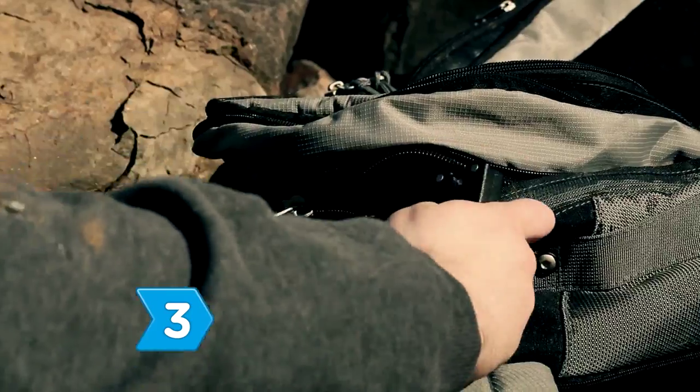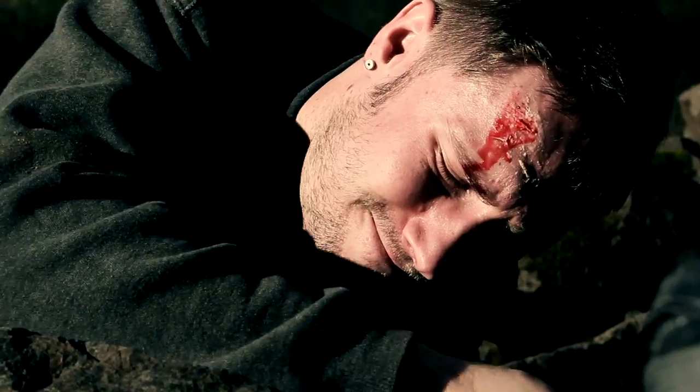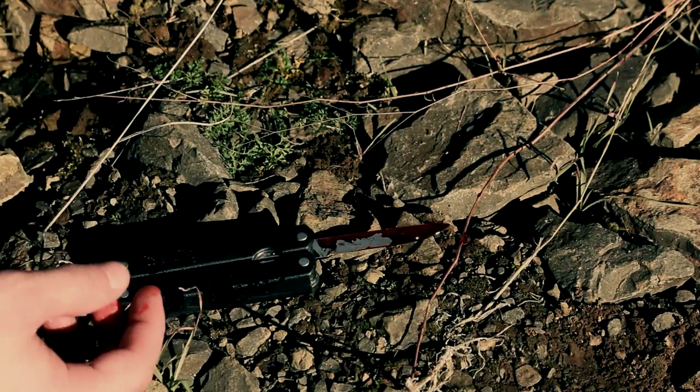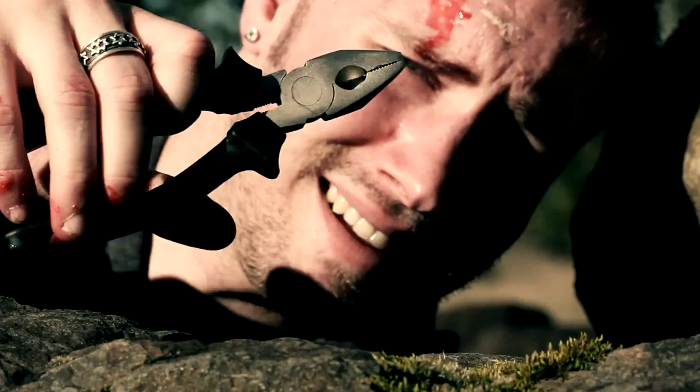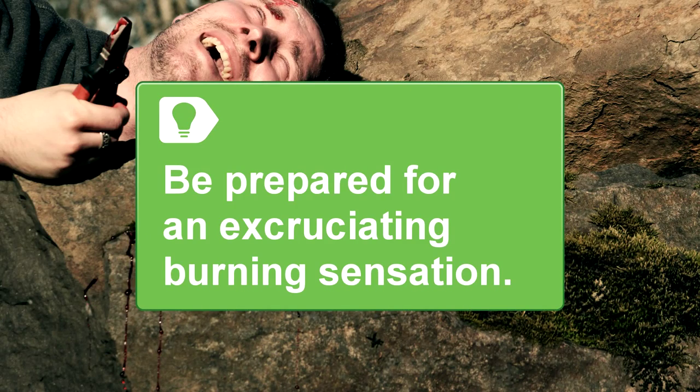Step 3. Start sawing through your skin and muscles, trying to avoid major arteries until the end. The tendons will be the hardest part to cut through. If you have a pair of pliers, use them to twist and snap the tougher ones. Be prepared for an excruciating burning sensation when you cut the tendons.